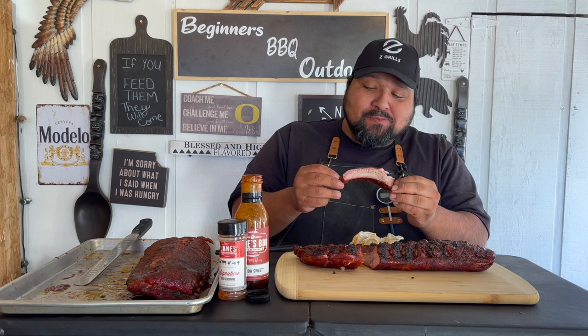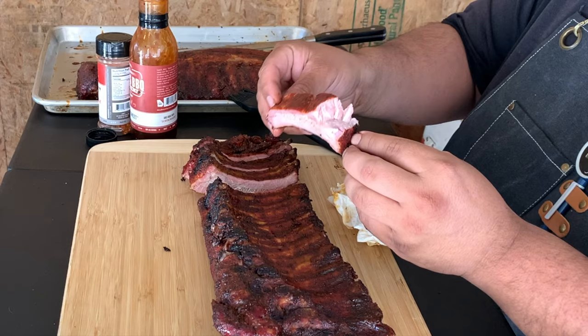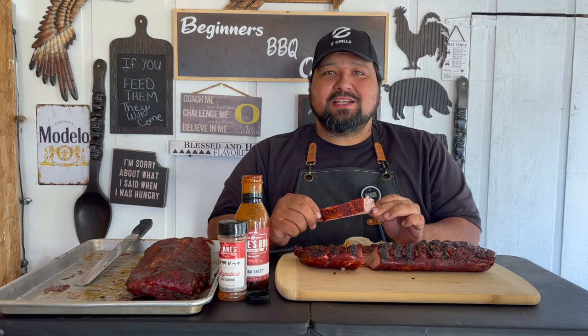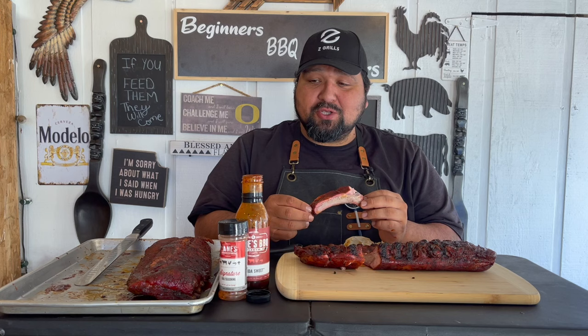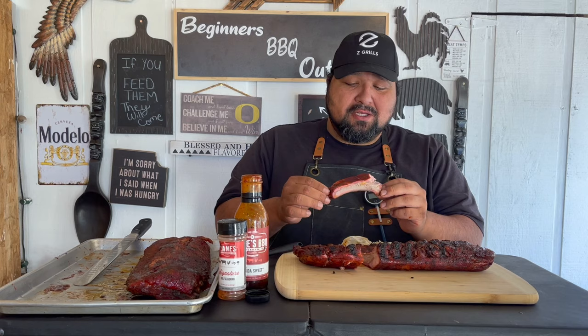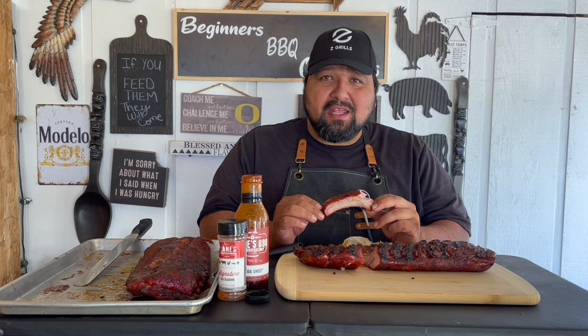Man, that's good. That's really damn good. That Signature rub from Lane's — I think it's perfect for this. I really like that rub too. It's tied with Spellbound. This is really good. And I know they have another one called the Sweet Heat rub — that was also good. Make sure you guys hit that like, hit that subscribe, and I will see you guys next time.